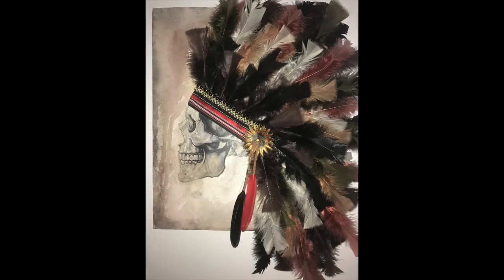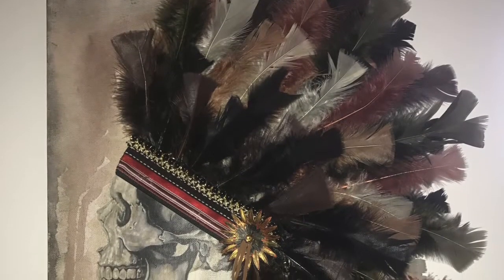Hi everyone, Lisa here, and today I'll show you how to do this Indian headdress canvas.